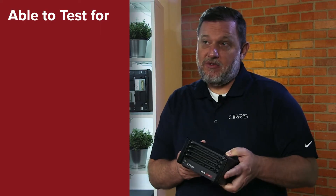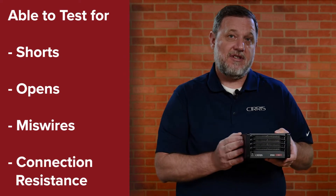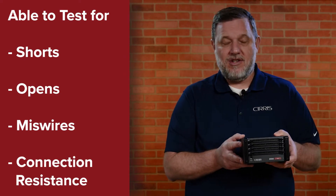It has the ability to test for shorts, opens, miss wires, and connection resistance depending on your tester specification. Also new with the 8100 is the ability to do custom instructions.